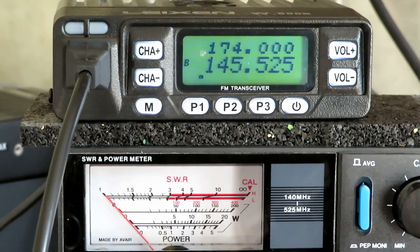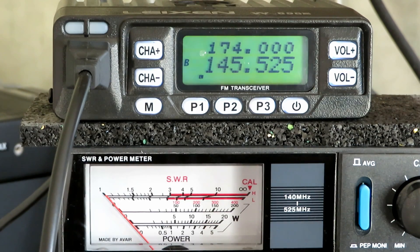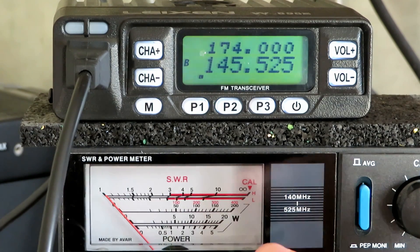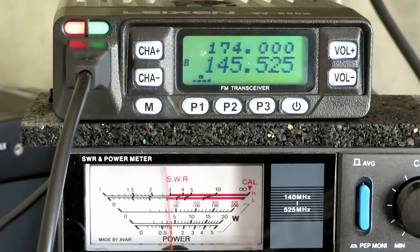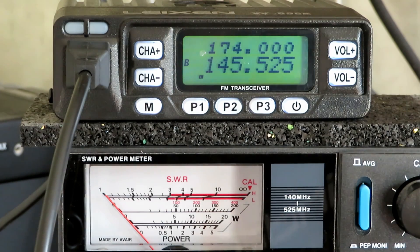We've got the unit plugged into a proper power supply now. On VHF, this is the low power setting — it should be five watts. As you can see on the middle range of the meter, we're getting five watts. I'll do it again — five watts. That's absolutely on the nail, exactly as it says on the box.